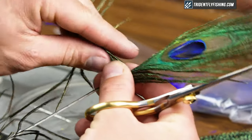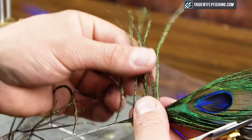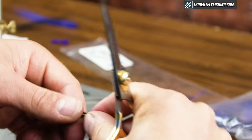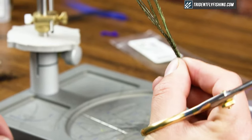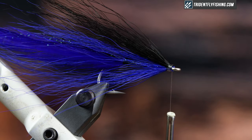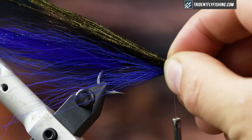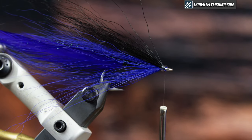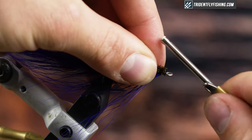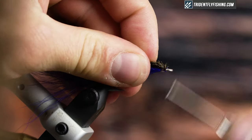The last thing I'm going to add for my wing is some peacock curl. I like to use standard undyed peacock curl because I think it gives a natural iridescence. I'm going to tie this longer, so it extends almost to the tips of my tail. Trim it and tie it right on top, then clean that up.